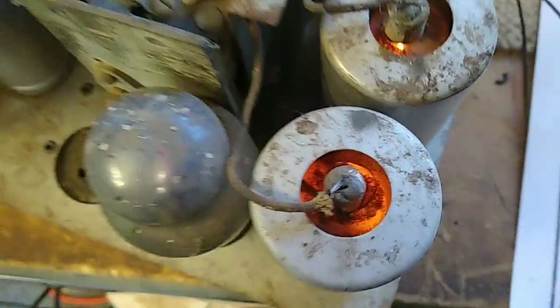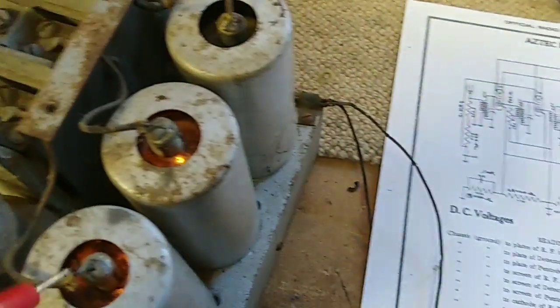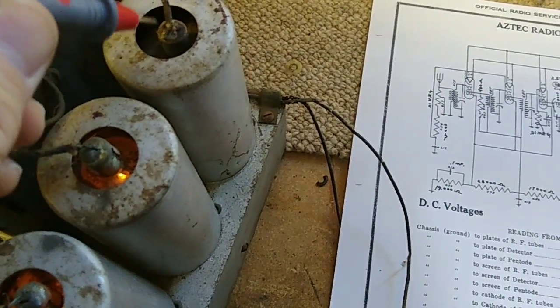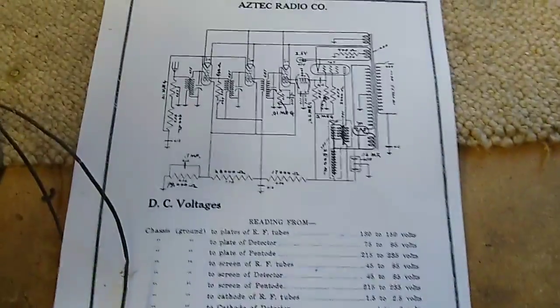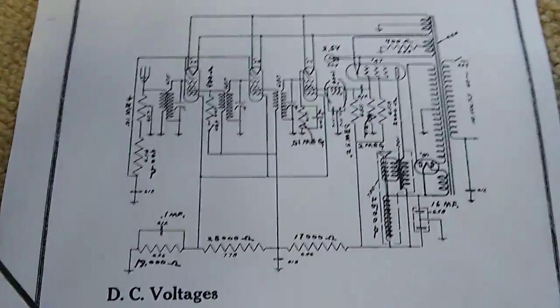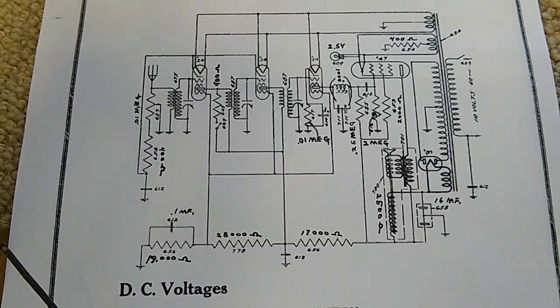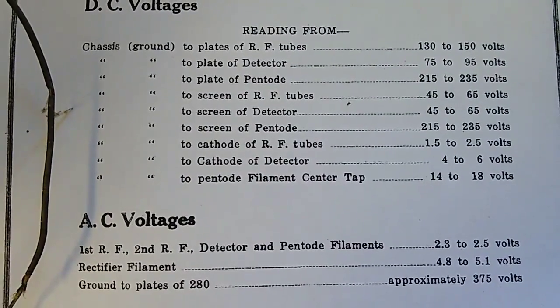Obviously we've got filament activity inside of there - nice happy glow. That one is lit up, although it's a bit dimmer than the rest. I think I just need to find a better schematic diagram for this. It's obvious our voltages are a bit low; we need to find out why.